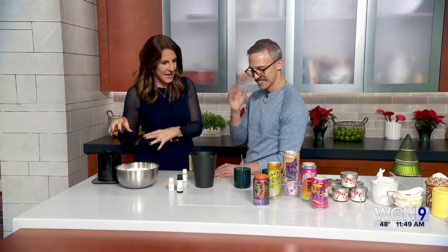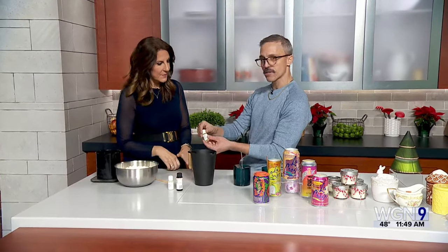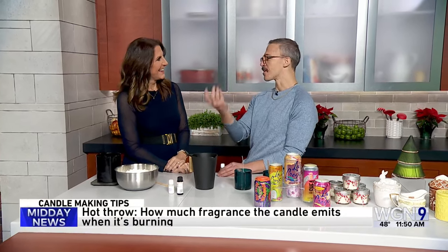Once you've melted the flakes down, you need something to put them in. We have melted wax here, and this is what a scent looks like too — you add a specific amount based on fragrance load. Every wax type has a fragrance load that tells you how much fragrance you can add, and certain wax types give you more fragrance load than others. There's also candle vocabulary: hot throw is the scent when it's burning, cold throw is when it's just sitting there.